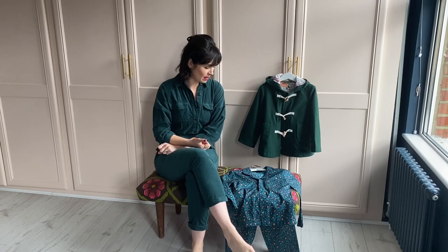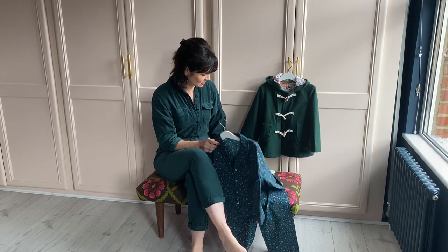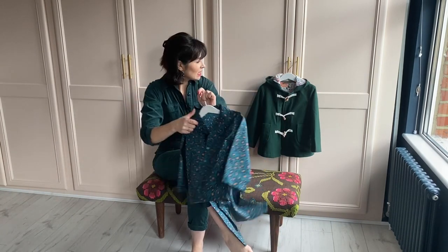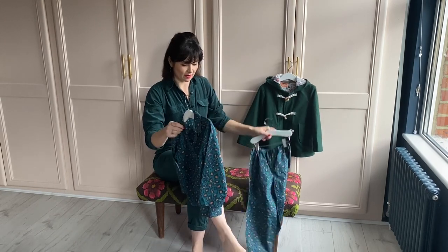Hello everyone, I hope you're having a nice day. I'm here to talk you through the new Poppy and Jazz patterns. We don't have a Poppy and Jazz YouTube channel yet, so I thought it'd be good to talk about them here and show you them in more detail. We've got two unisex patterns: the Pomegranate PJs and the Walnut Duffel. Let's start with the PJs.